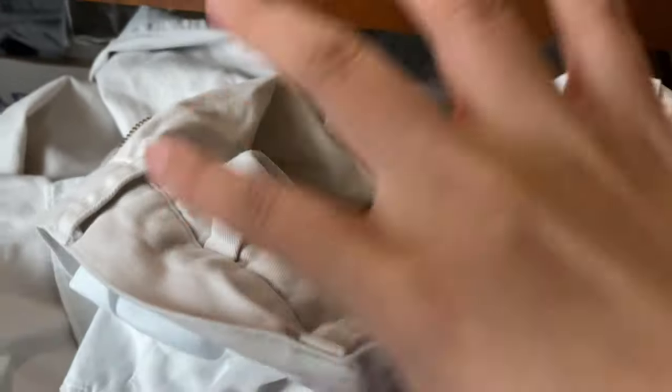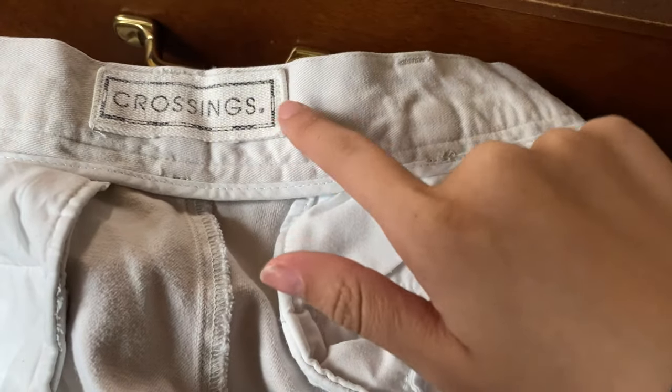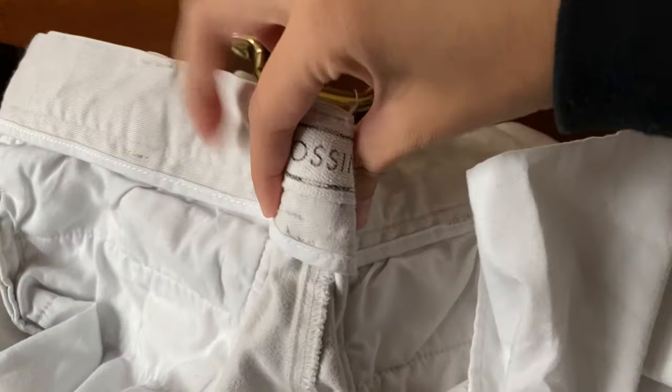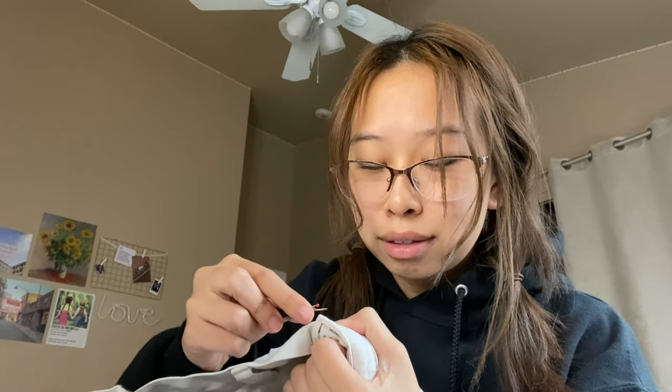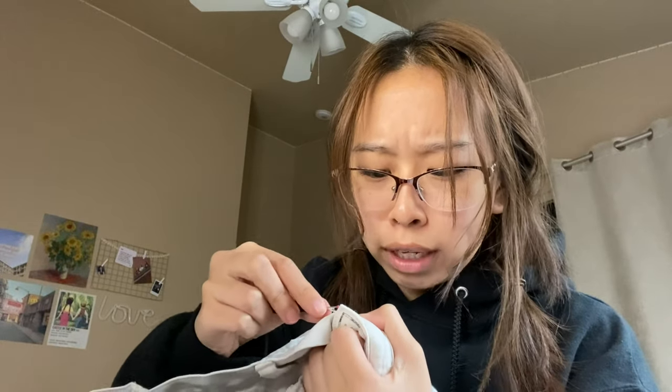I wanted to originally do the pleating where the pocket was, because on this side that's where the pleating is, but I don't think I'm gonna be able to do that. So this is the back of the jean, and I think what I'm gonna do is take this off, get rid of this, and just kind of fold it in and sew a V right here. I took a sewing class in high school but it's been three years, so hopefully I still remember how to do this.